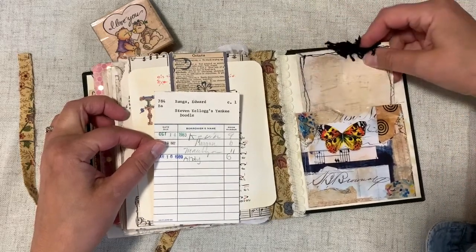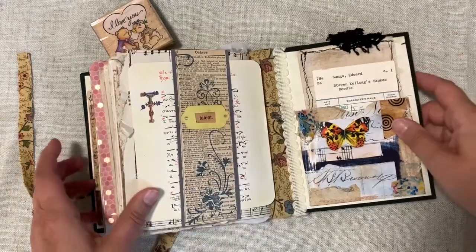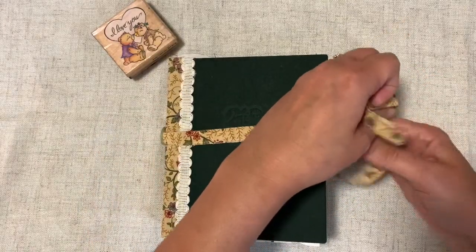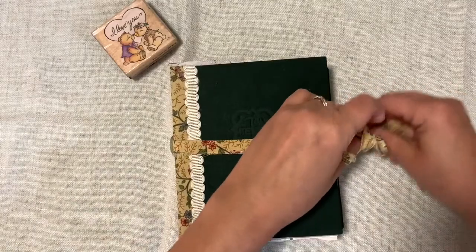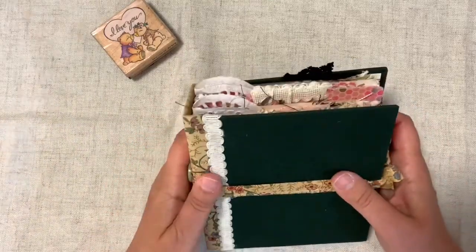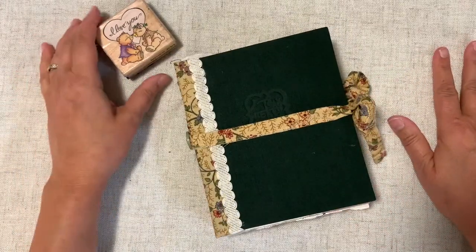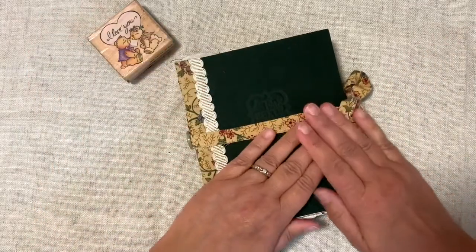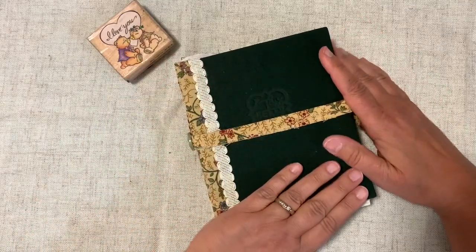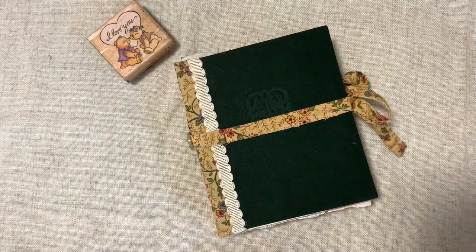I hope you enjoyed this. I hope you get your tools and supplies out — this was just a theme journal I wanted to do for a long time, and now I've got it done. Just a simple tie-around band for the closure. Thanks again for stopping by, I do love you, and I'm so happy you're creating — hopefully this gives you some ideas. It doesn't have to be as complicated as this either. Be happy, be healthy my friends, and as always, God bless everyone, bye bye.